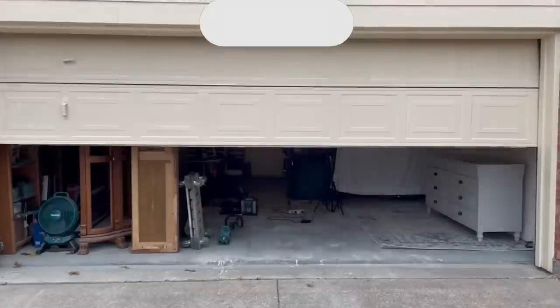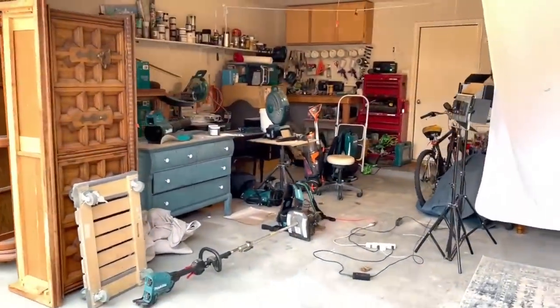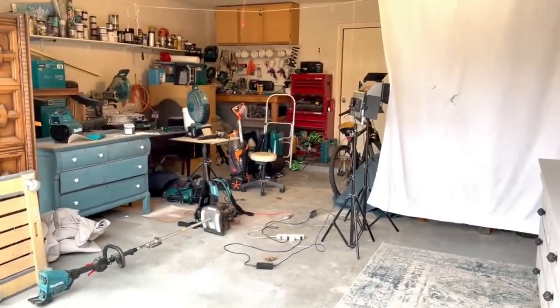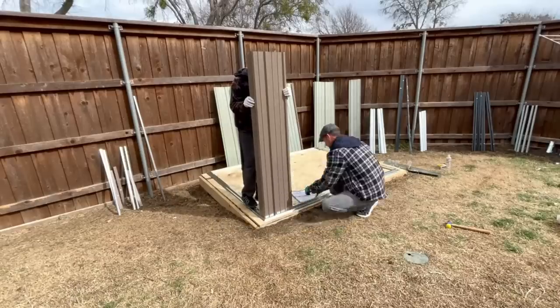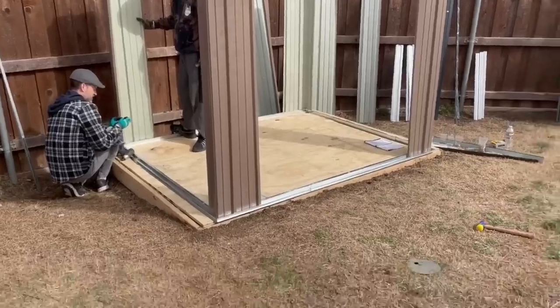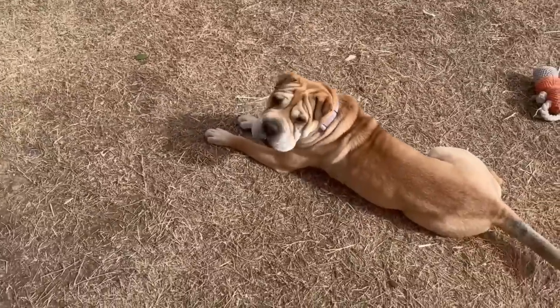Today's video sponsor is Patio Well. Patio Well reached out about providing us an 8x6 outdoor storage shed, and it couldn't have come at a better time. I was ready to do a spring clean and see if I could finally park my car in the garage after all these years. It seemed an impossible task considering what my garage looked like, but Patio Well supplied the shed and off to work we went.